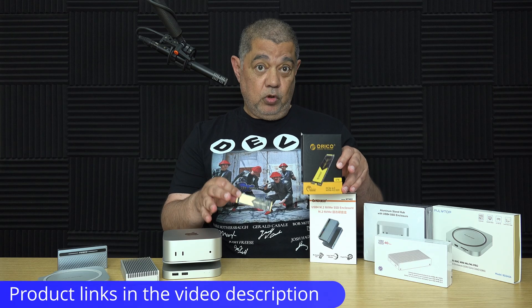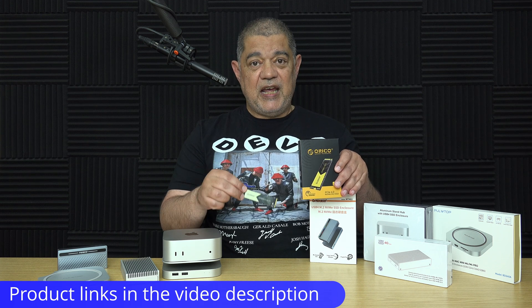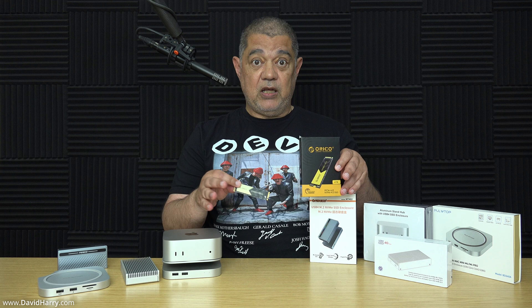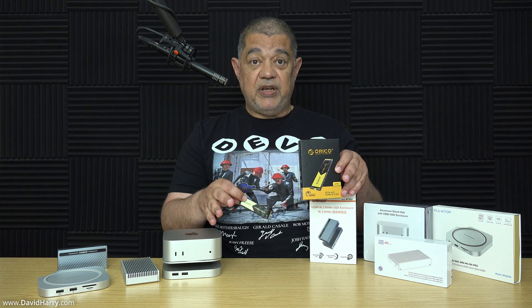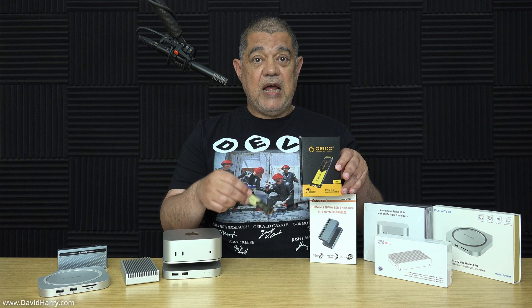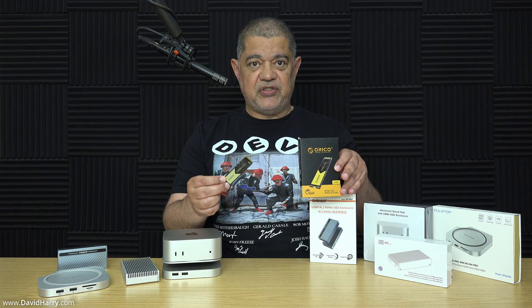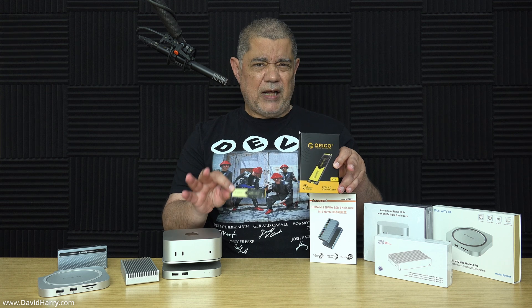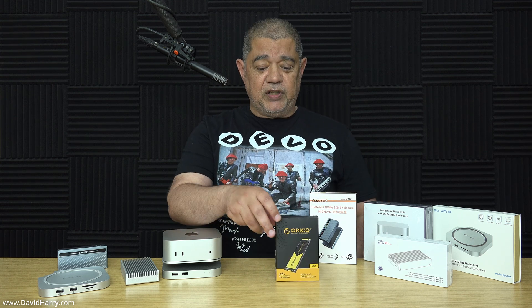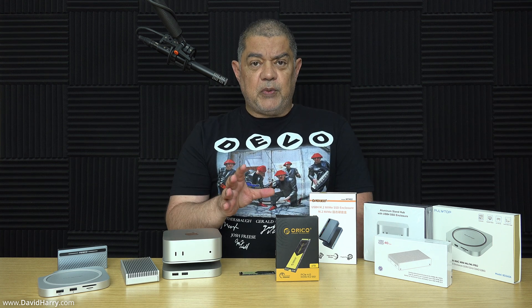I personally wouldn't use those accessories myself because I'm going to be putting this SSD into enclosures and docks, but all the bits that come with it are really good if you've got a desktop system or a laptop where you can add or replace an NVMe M.2 SSD. Anyway, let me just put this stuff on the table.